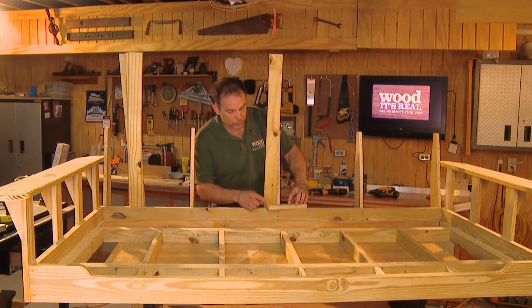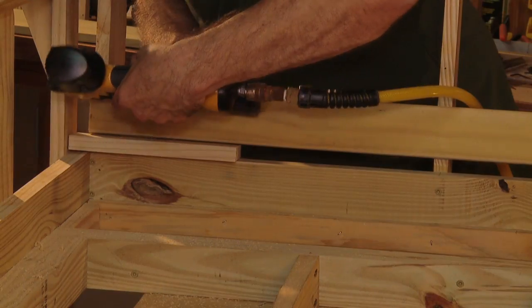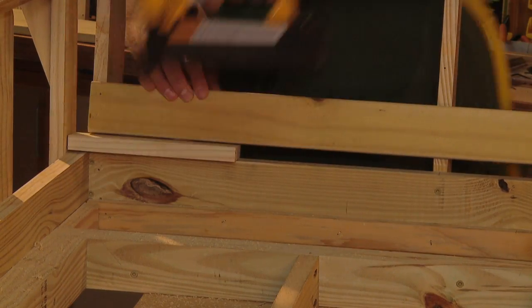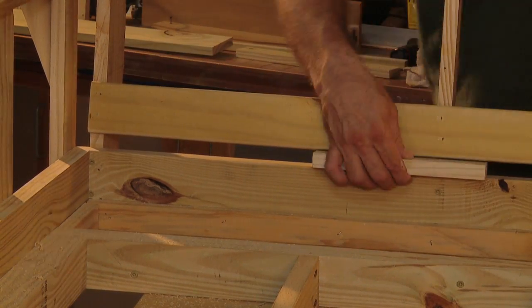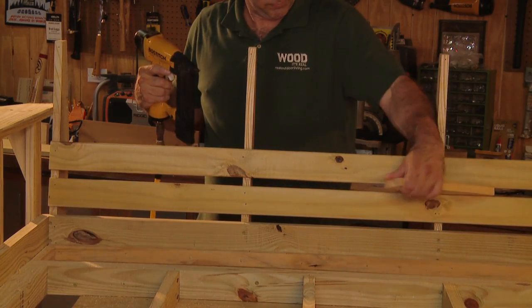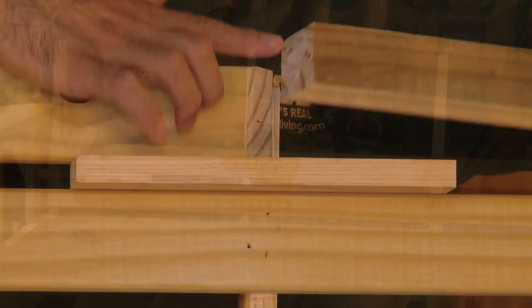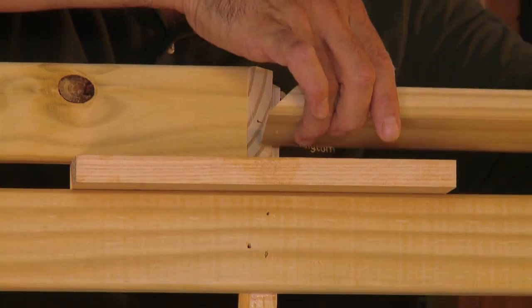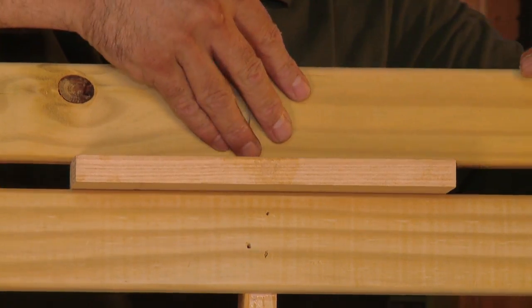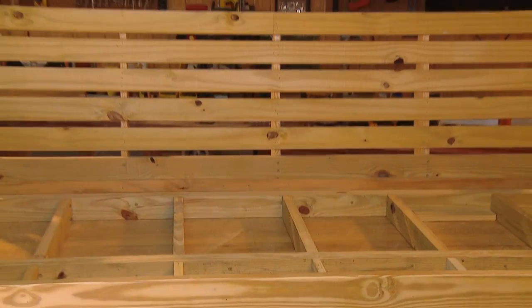Use glue and finish nails or staples along each back support. The slats should fit between the end supports. If you need to splice one together, just bevel-cut the ends and join them directly over one of the supports — use glue in the joint and it will become almost invisible.